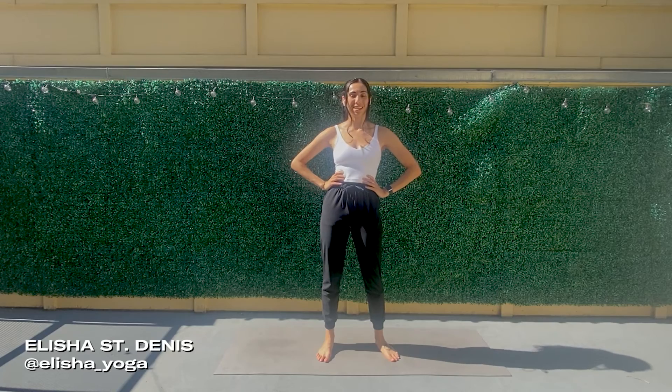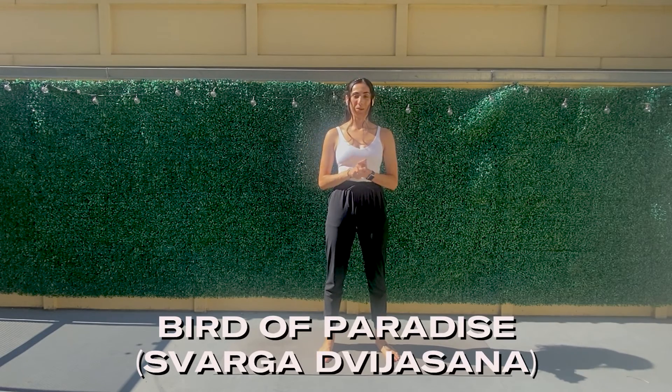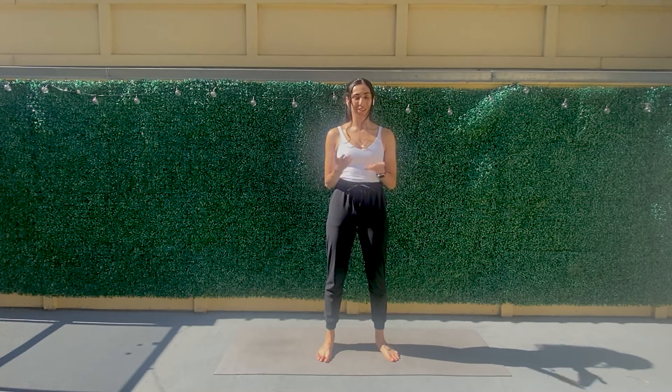Hey there, my name is Alisha and today we're going to go over how to do our bird of paradise pose. Bird of paradise is a standing balancing posture that is also a hip opener and a chest opener pose. I would recommend that you feel very confident with doing a full bind and extended side angle before trying to get this pose out. So once you're ready, meet me in a warrior two.